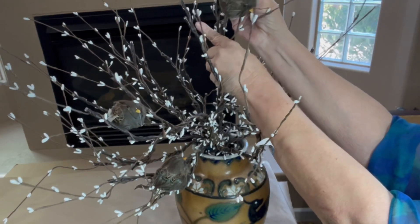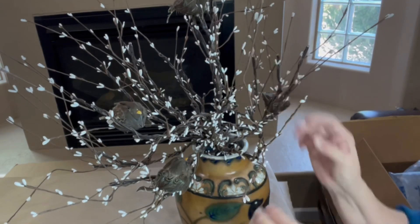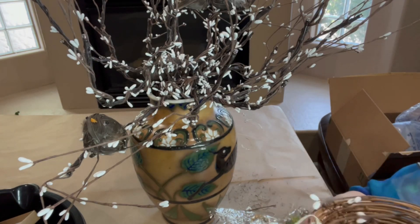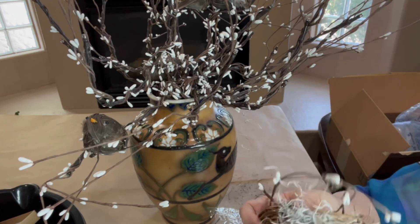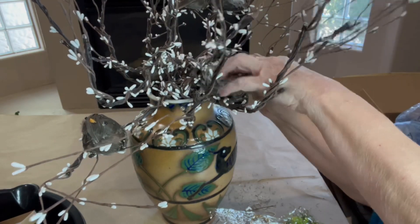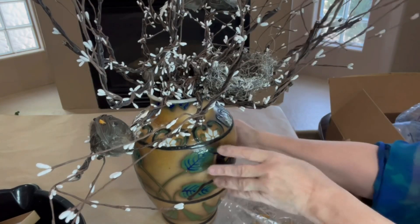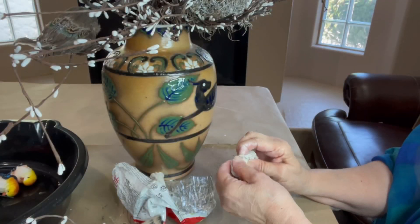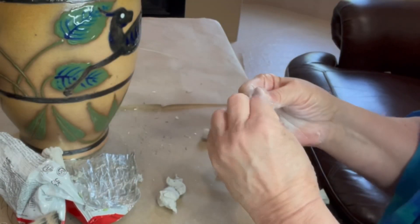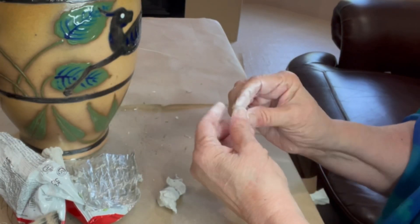I had a rattan disc in my stash and I simply add a pip berry stem, some Spanish moss, and some Spanish moss that was painted white from a previous project, and some green moss, and formed a nest. After forming and placing the nest where I liked it, I added a bird to the nest and using DAS air dry clay I made four or five bird's eggs to place inside the nest with my sparrow.